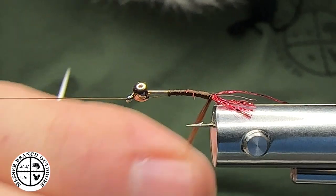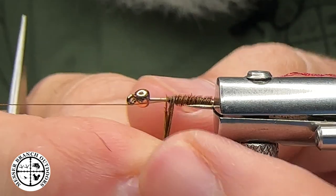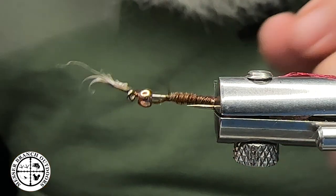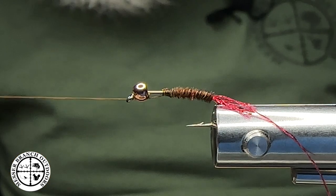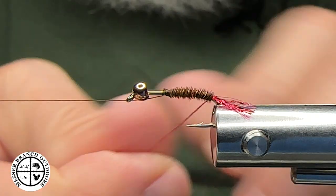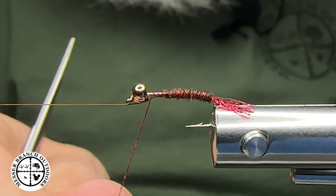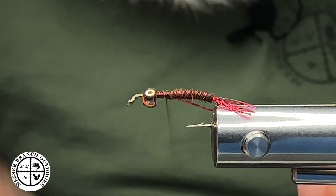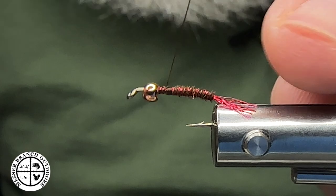At this point I want to grab these pheasant tail fibers and just rotate this forward. I'm going to bring my thread off the holder on my Norvice, capture that momentarily. I want to lift it up and get rid of those ends, secure it with a half hitch just like this. I like to cord up or twist the rib material and then counterwrap it, bringing that up. We've counterwrapped that, come in here to capture it — just basic fly tying principles at this point. Got that secured, tied off, little half hitch.